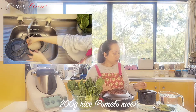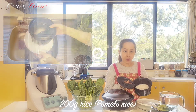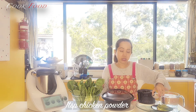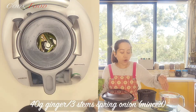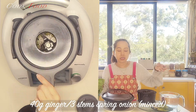I have 200 grams of rice. I have rinsed it three times already. I have one liter of water, one teaspoon of chicken powder, one quarter teaspoon of sugar, 40 grams of ginger, and three spring onions.